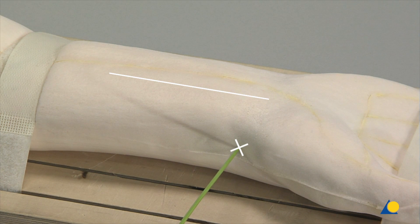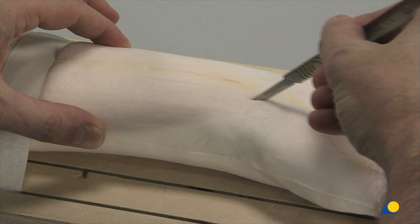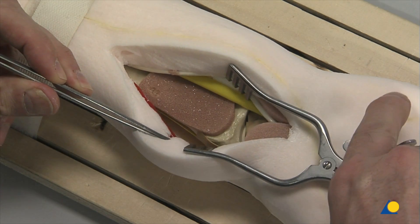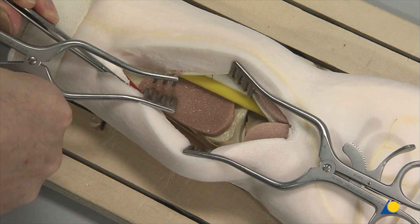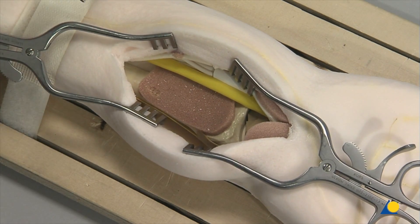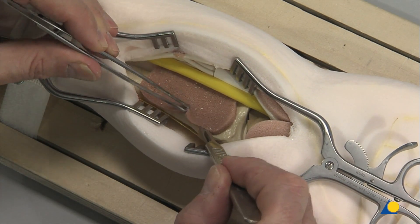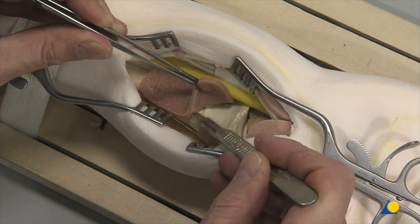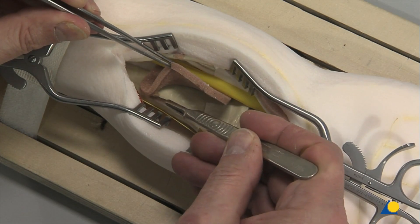This point marks the height of the radius styloid as an indicator for the maximal distal end of the incision. The dissection is made between the FCR and the radial artery, exposing the pronator quadratus. The pronator quadratus is detached from the lateral board of the radius and elevated toward the ulna. It is important to leave the volar wrist capsule intact to avoid devascularization of the fracture fragments and destabilization of the volar wrist ligament.